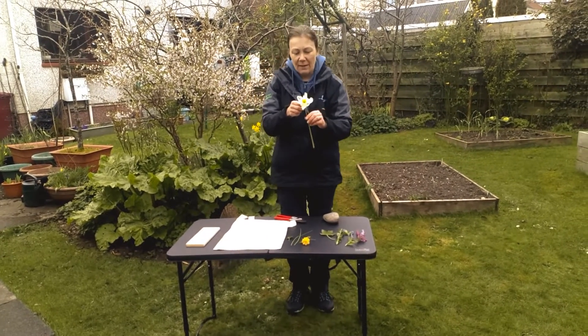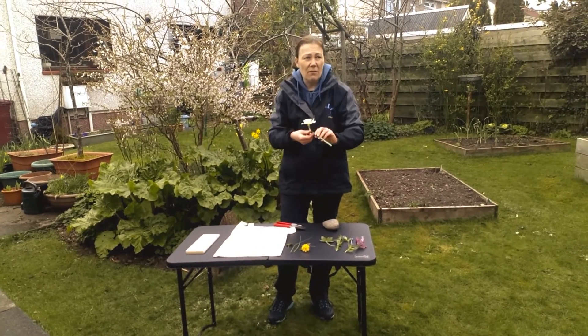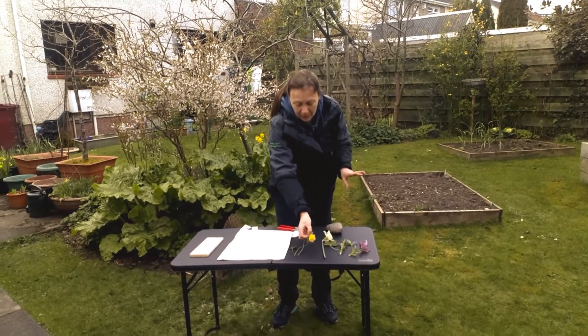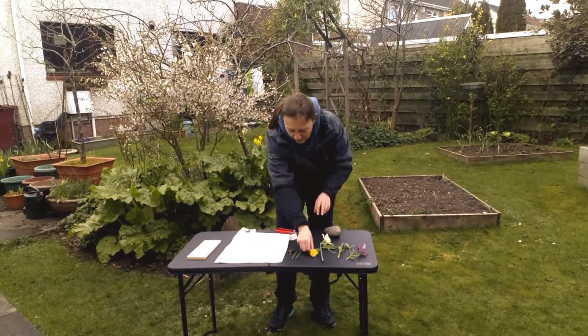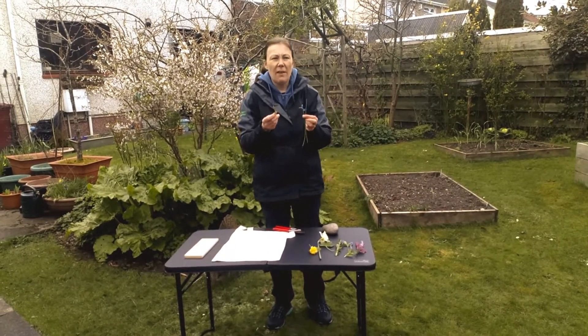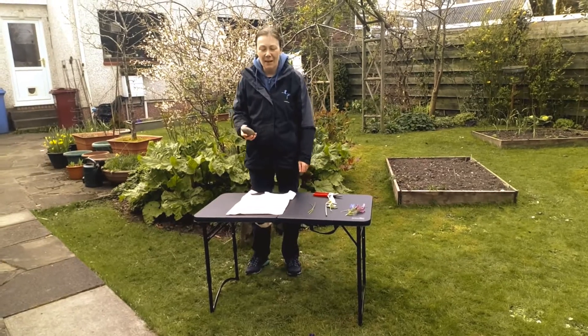I've got a daffodil that was going over. It doesn't matter if your plants are going over — that's a really good way of using them up. A wee bit of keria here, so hopefully a nice yellow from that. And last of all I've got a bit of chive and a bit of lemon balm, which will give a nice scent while you're bashing them. So now we can start.